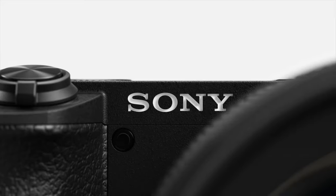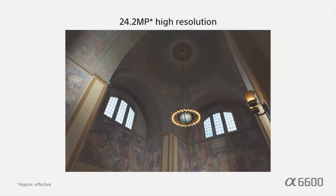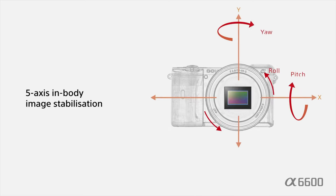This Sony A6600 is not, as many expected it to be, a mini A9. It actually looks quite a lot like an A6500 with just a couple of upgrades in true Sony style. It has the same 24.2 megapixel APS-C sensor — thankfully still a very good sensor — even though Canon's 90D now has a 32.5 megapixel sensor. 24 megapixels is certainly plenty, and of course that sensor is stabilised, which is just a lovely thing.